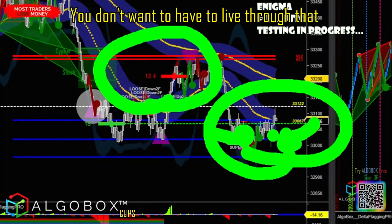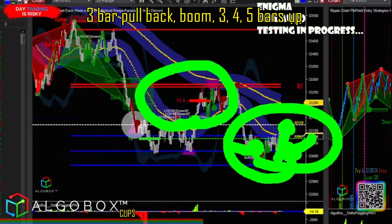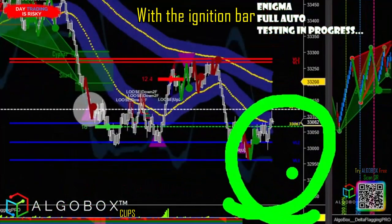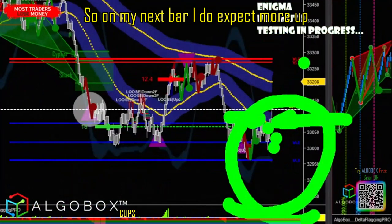You don't want to have to live with that three-bar pullback — boom, three, four, five bars up. Here's why I went ahead and thought we'd have a little bit more out of that: look at the ignition bar. That third bar — one, two, three — that's an ignition bar, so on my next bar I do expect more up.